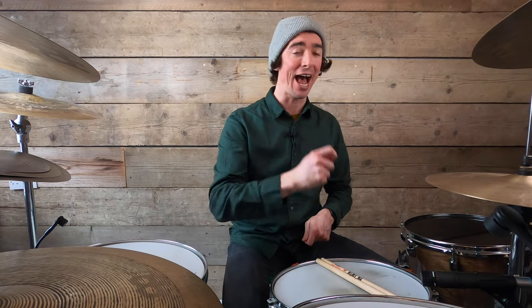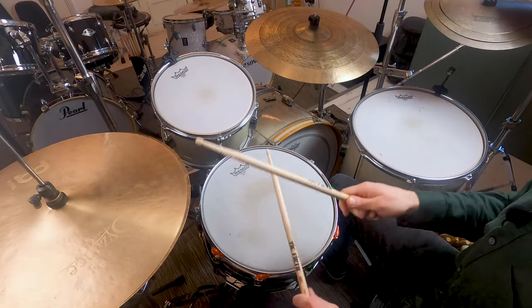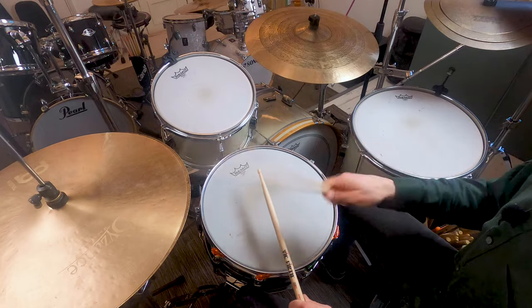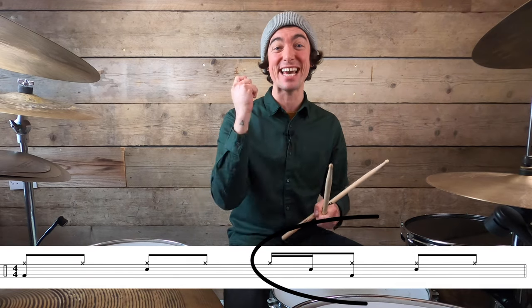Now I want you to forget what we learned at stage two for now — pop that left hand on the shelf and come back for it in stage four. We're going to look at another left hand being added to our groove, this one landing on the E of three, so between our fifth and sixth hi-hat. It gives us the rhythm: one and, two and, three-e and, four and. If you're struggling, zoom in to just the second half: three-e and four and — right, left, right, both right.